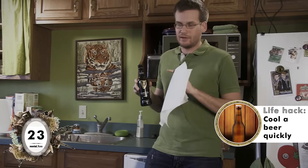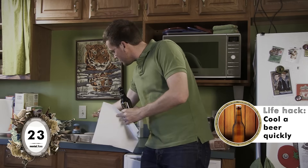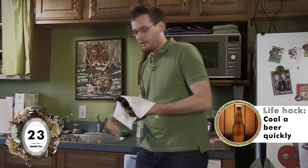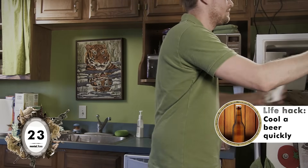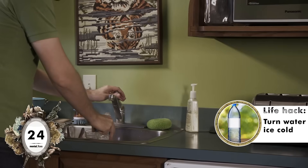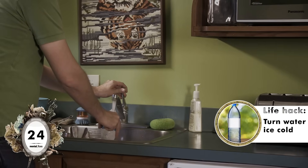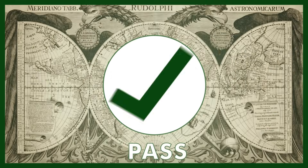I have here a beer, but it is warm, and I don't know if you've ever enjoyed warm Guinness, but no. I also have paper towels, which I'm now going to wet. Wrap the Guinness around and put it in the freezer. Then you have to wait about 13 minutes. Here's another freezer life hack: we have a half-full bottle of frozen water lying on its side, and if I fill it up the rest of the way with normal water, I'll have ice-cold water to drink. Pass!